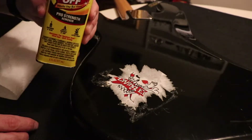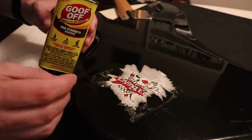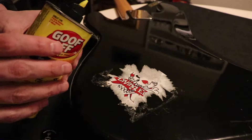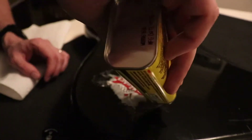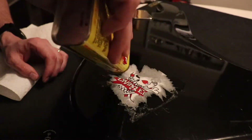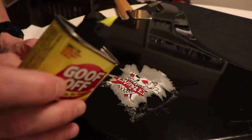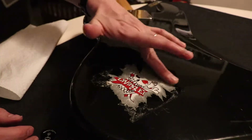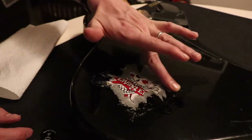So the plan is to lay down some Goof Off on top of the sticker, and then I'm going to use a guitar pick to try to peel it up and see how it works. I actually haven't done this before, so I'm hoping for the best. And I'm hoping that this Goof Off stuff doesn't run all over the place.